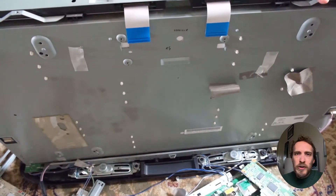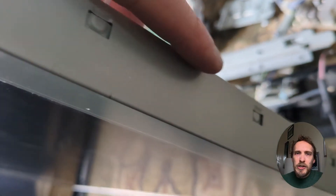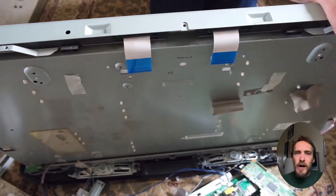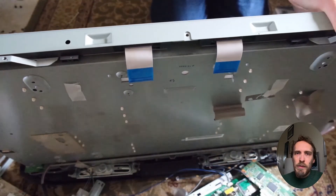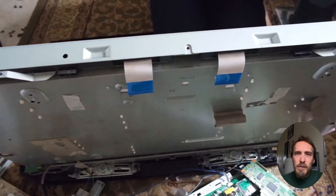There'll likely be a couple of screws, but then there'll be quite a few clips holding the case together, and you'll need to jimmy these clips with a flathead screwdriver or similar. A lot of them can be very stiff, so it's helpful to have a couple of screwdrivers — use one to hold a clip open once you've got it open while you work on the next one. Once you've got all these clips open, you'll have access to the panel itself.